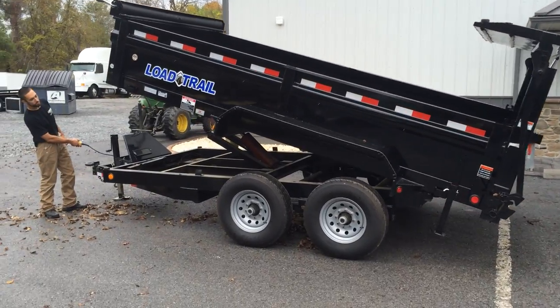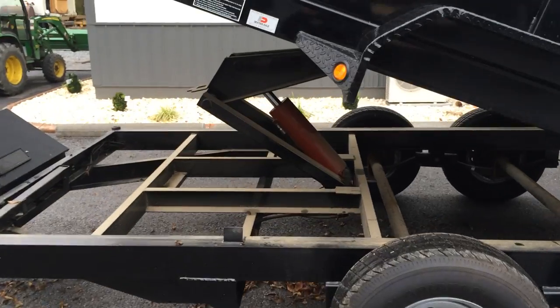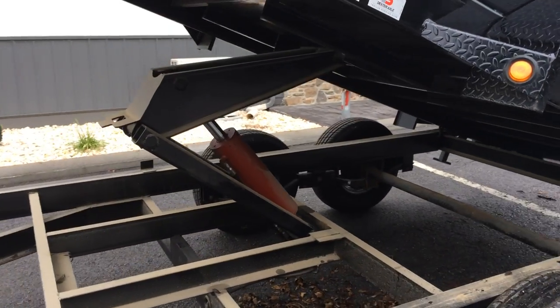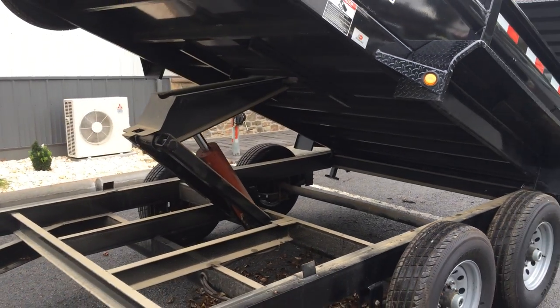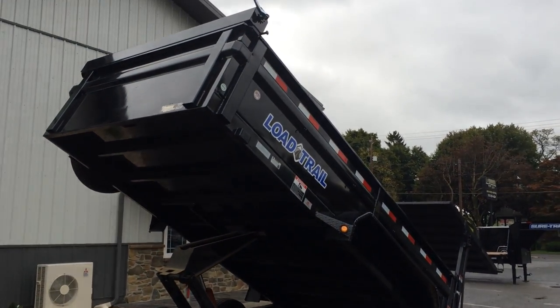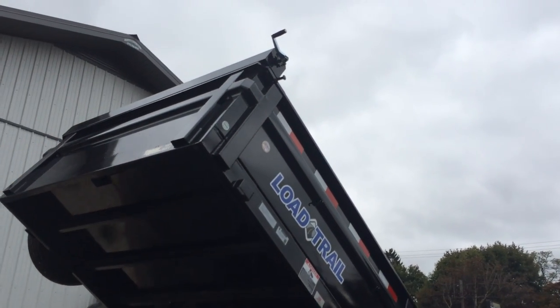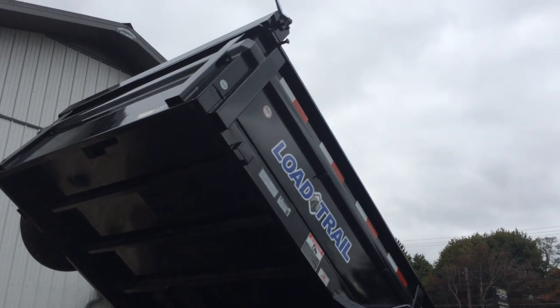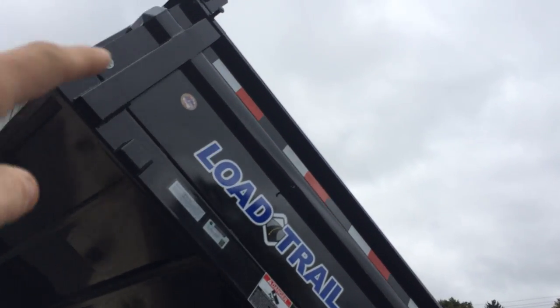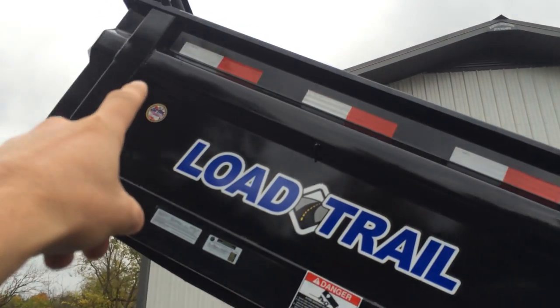Beyond just the gate, we want to show you a few standard features on Load Trail dumps. One would be the scissor hoist — they put a scissor hoist standard on all 14-foot and larger dump trailers. A few other features we like about Load Trail: standard integrated tarp kit, and keyed sidewall panels on all four sides. This particular keyway adds a lot of strength to their dump trailers.